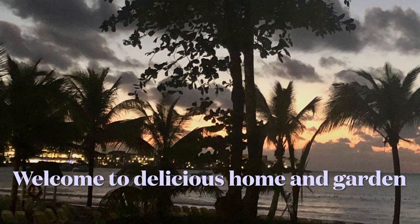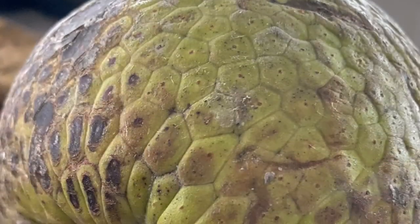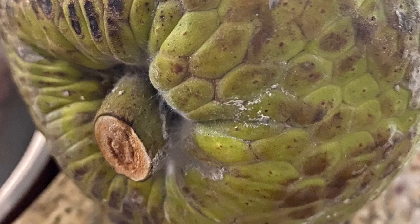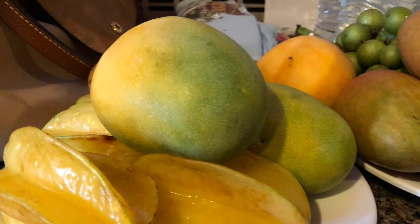Welcome to Delicious Home and Garden. Today we make a beautiful Jamaican roasted breadfruit, just like they do in the islands.